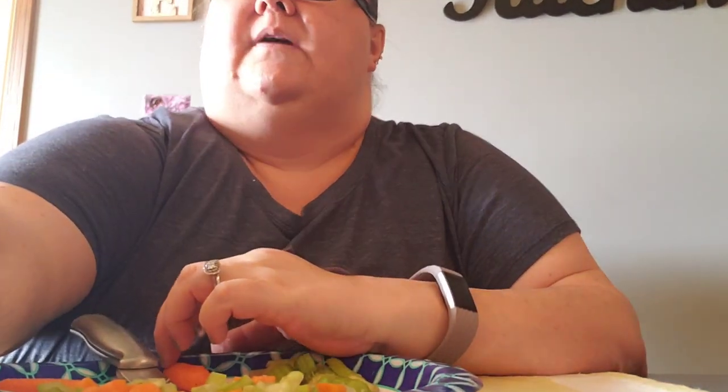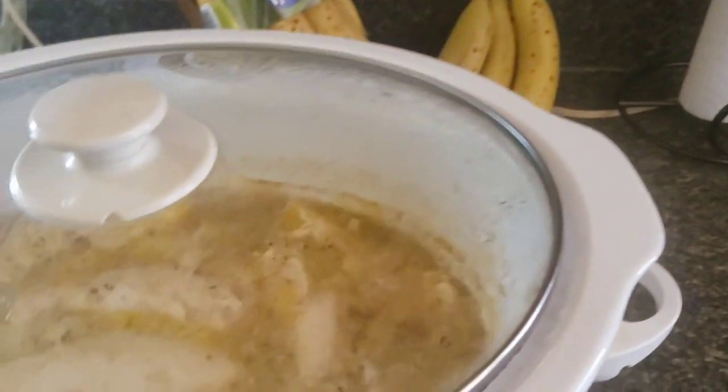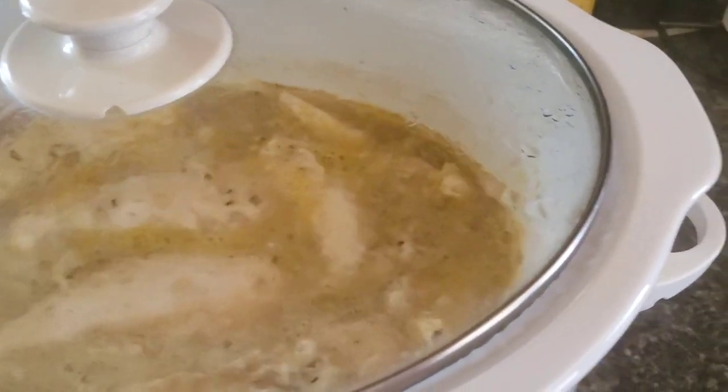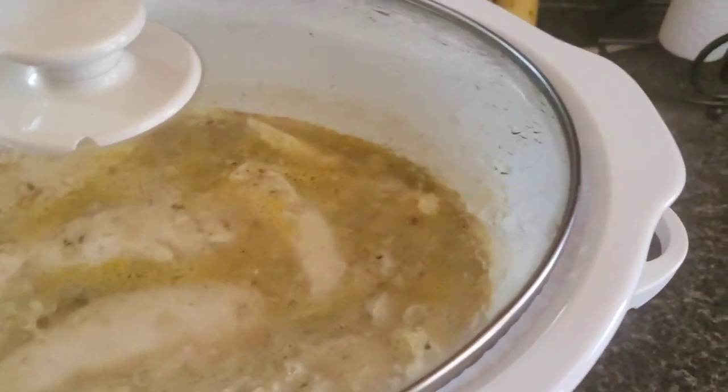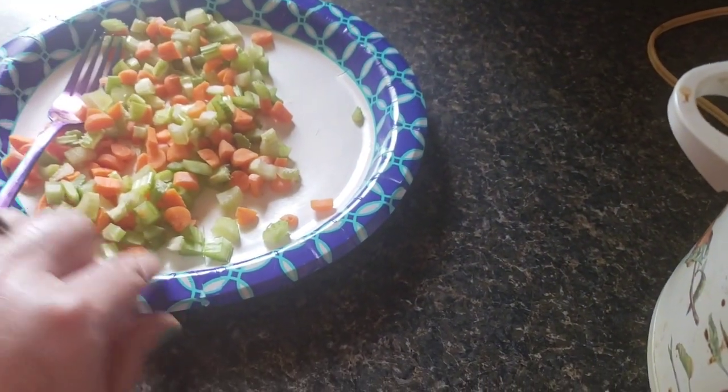You can judge about how many carrots and stuff you want to put in — peas and all that — you can judge how you want to do that. I'm just cutting up some, just going with it.